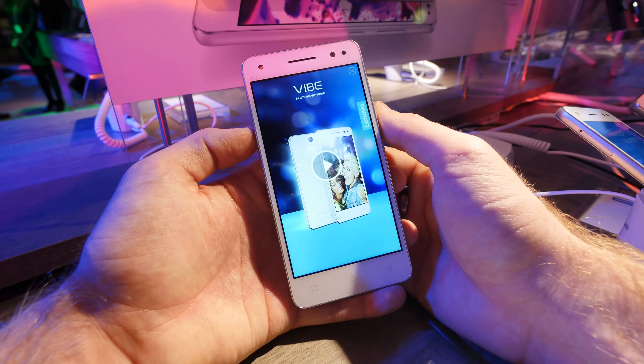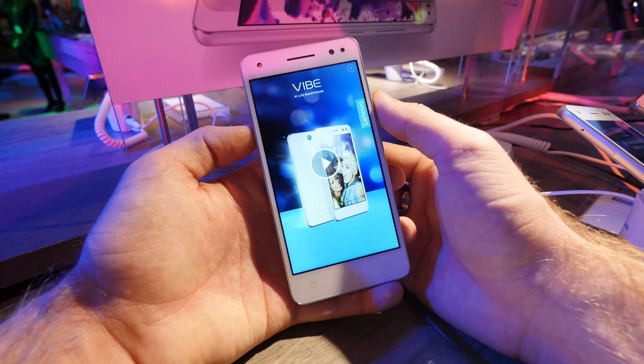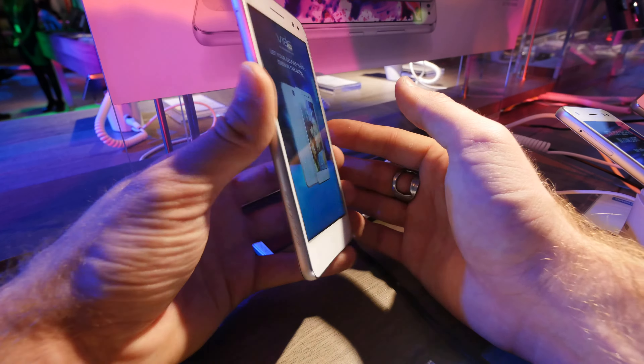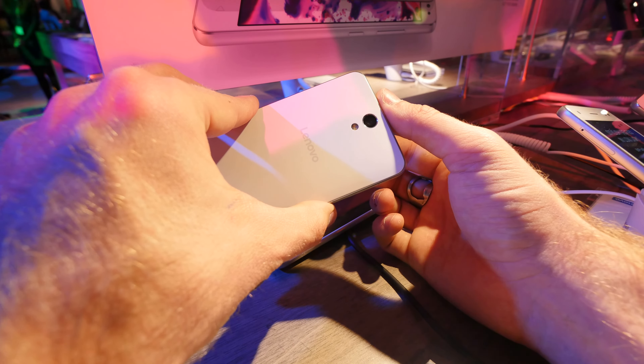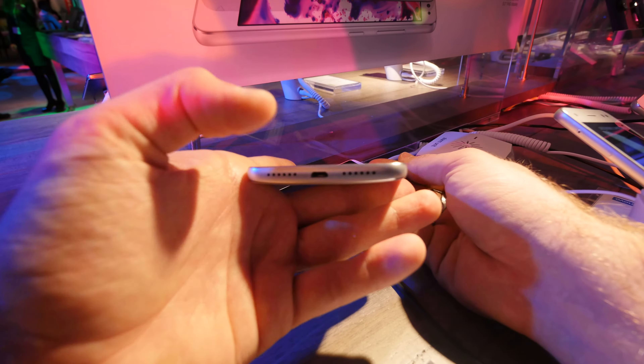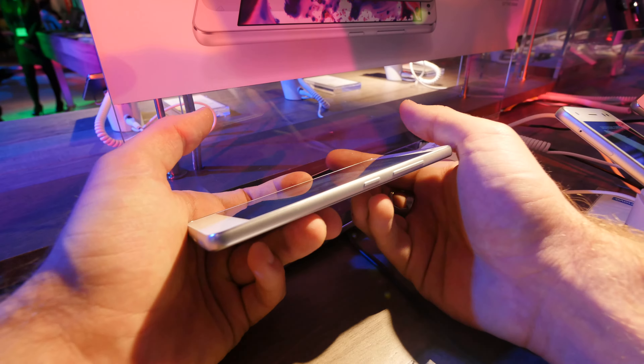Welcome from CES 2016. We are here with Lenovo and the Vibe S1 Lite in our hand — a beautiful 5-inch Full HD device with a 13 megapixel camera in the back, 8 megapixel camera in the front, and dual LED flash on the bottom, which is quite nice, along with micro USB and speaker ports right here.